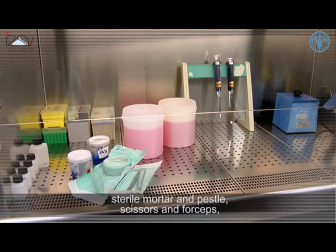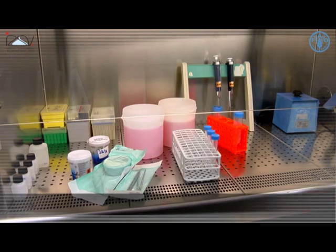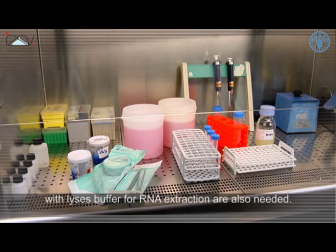Additional equipment includes a sterile mortar and pestle, scissors and forceps, tubes for sample storage, a second container to collect chemical waste, phosphate buffered solution with antibiotics, and Eppendorf tubes with lysis buffer for RNA extraction.